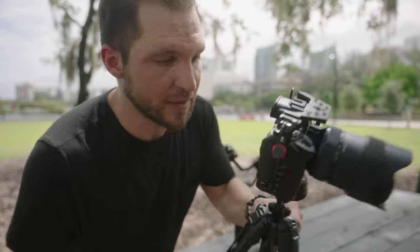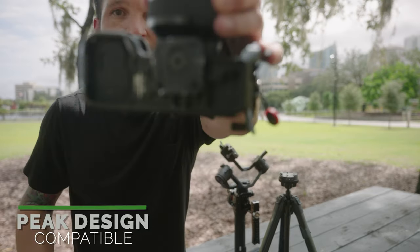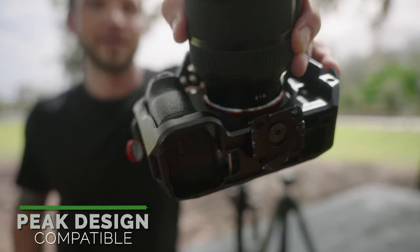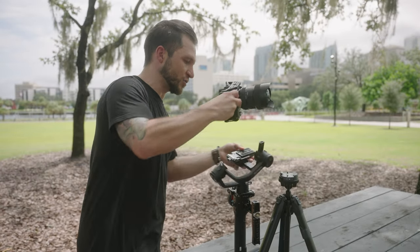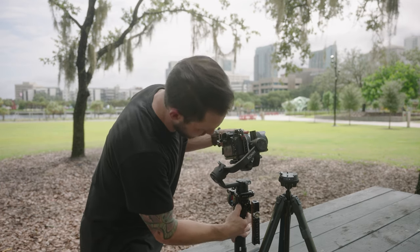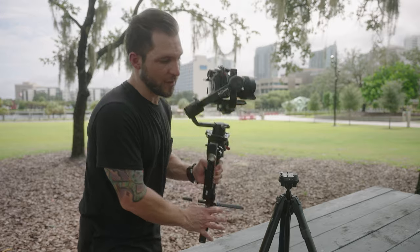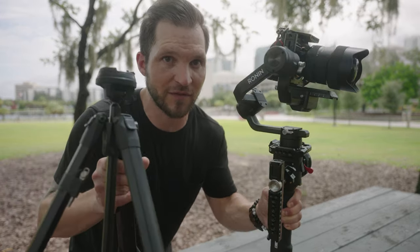Another cool thing about this quick release plate is that it's also compatible with Peak Design quick release plates. You're able to quickly go from a Peak Design tripod, drop it on here, screw it in, power on, and just like that we went from Peak Design tripod to gimbal in just a matter of a couple of seconds.